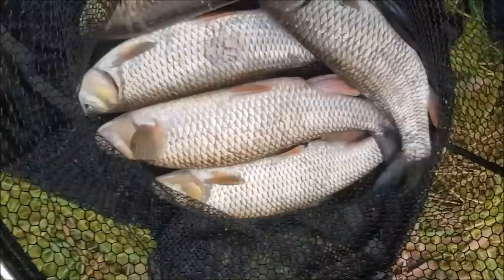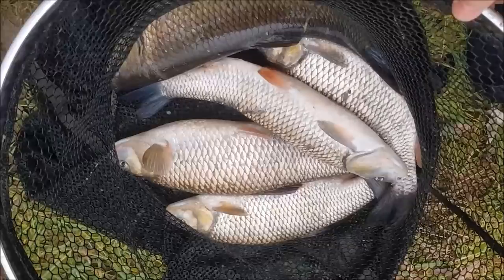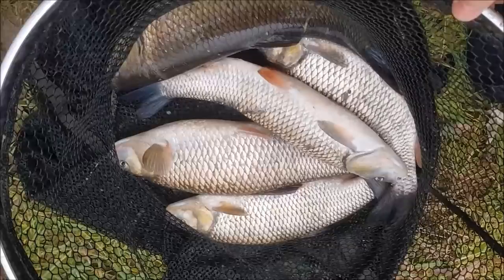There's the final net of fish — some nice chub in there, two over three pound, including a three-and-a-half pounder. An enjoyable morning's fishing. Let's get these fish back — thank you very much for watching and I'll catch you all next time.